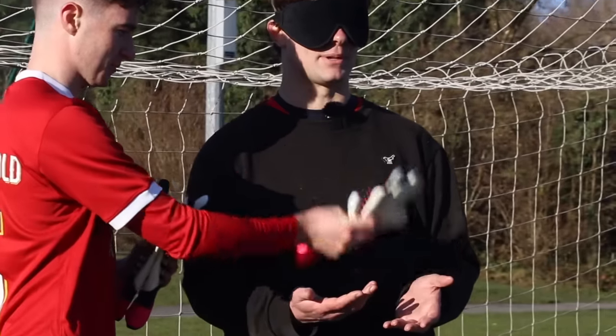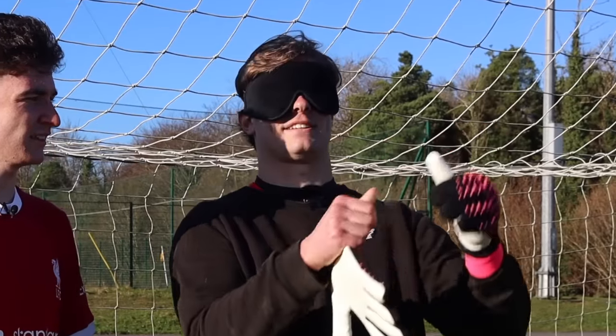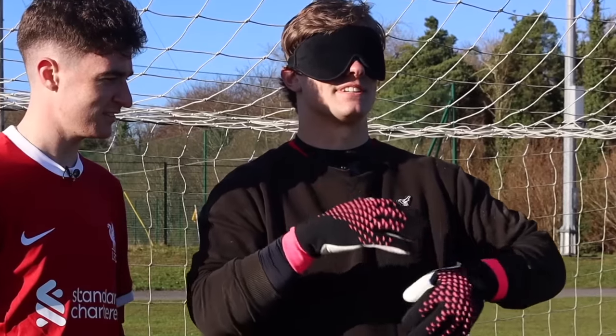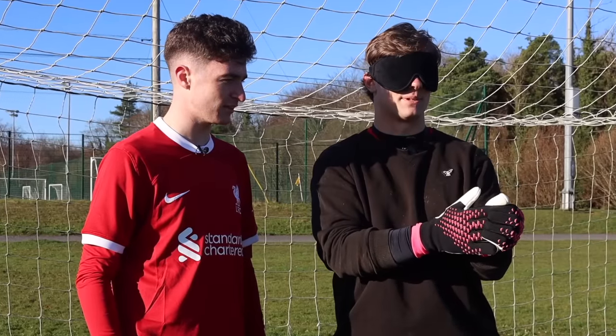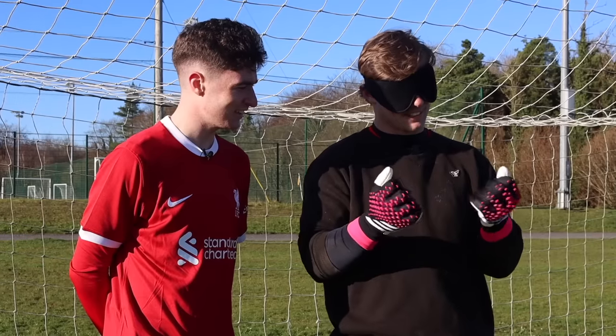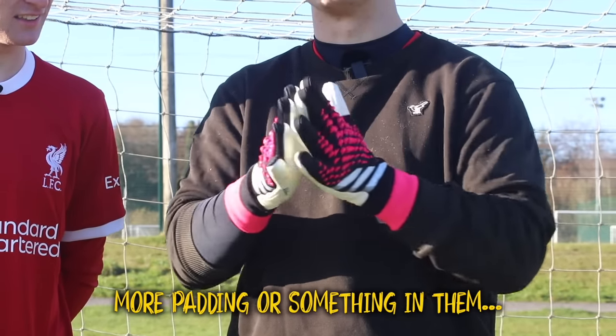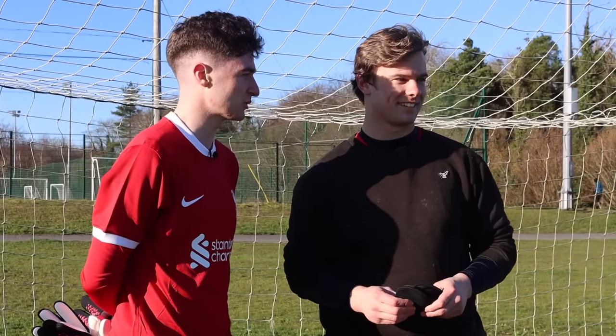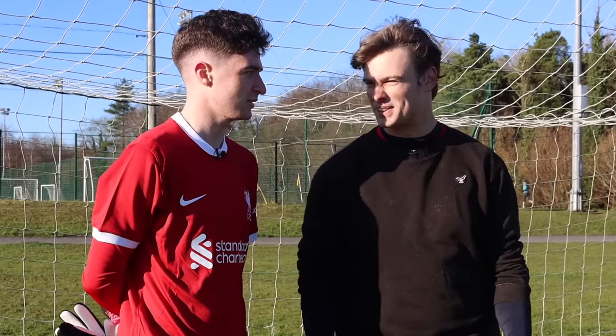First up, we gave him the fake pair. He said they feel like money — very nice, good grip, good feel. Then we gave him the real pair. He noticed these had more padding, which probably means they cost more. He liked them too. Asked which was real and which was fake, he guessed B was real — and he was correct.